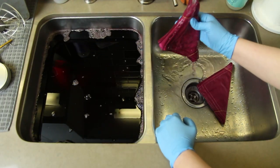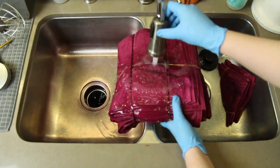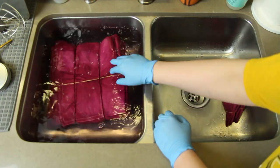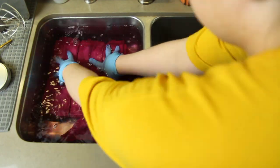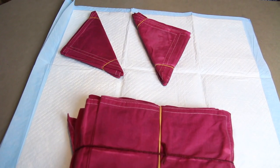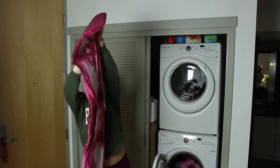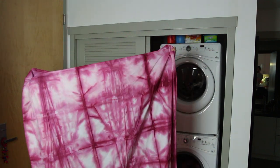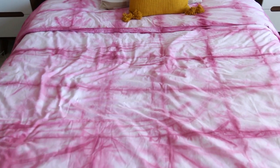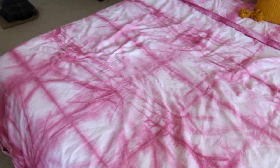After dyeing, I took everything out and rinsed with cold water — you want to rinse until the water runs clear, which takes a while for a big duvet cover. I did another sink full of hot water with a color fixative to make sure the color would stay in the fabric and let that sit for 20 minutes. After that I put everything on some old puppy pee pads and let it sit overnight. Then I washed it in cold water with a towel to catch extra dye. It faded a little bit, but that's exactly what I wanted — it turned out a lighter pink and I think it looks really good.